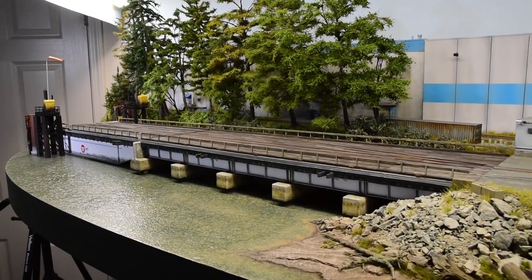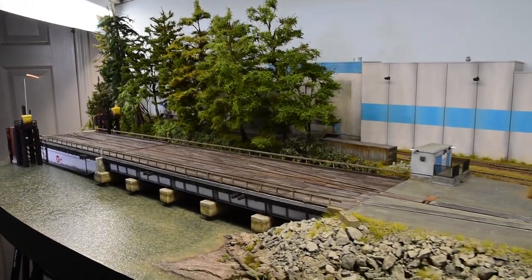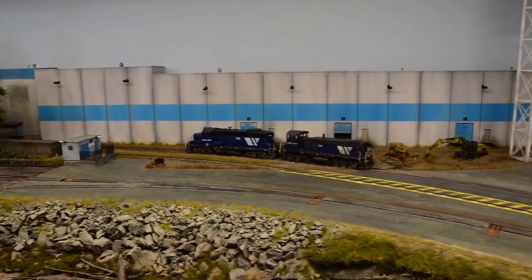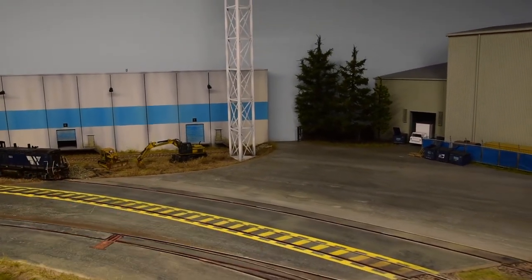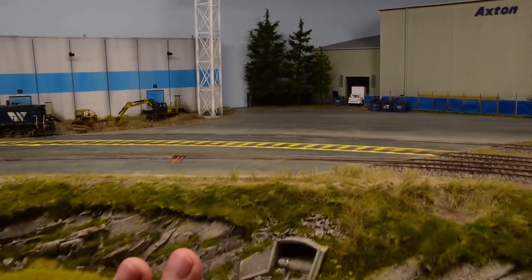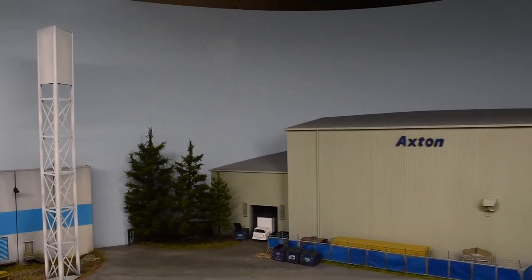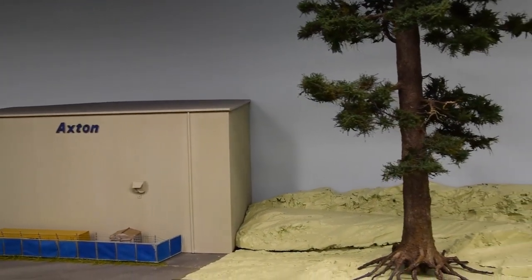Here's a shot of the prototype — it's a pretty good representation of my vision. This whole area is 10 feet by about two feet deep. Notice the broad curve — it was important to me to have this prototypical wide curve. This area is three feet, right from here into the far corner, and notice the backdrop is round — there's no corner, no interruption of the eye as it transitions into the next scene.